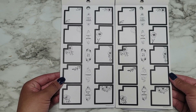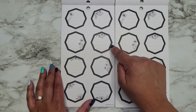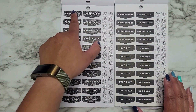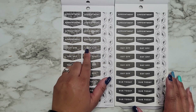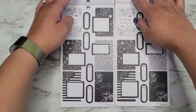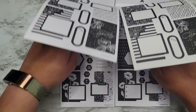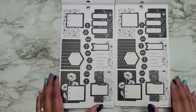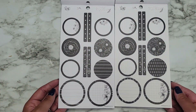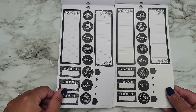Then we have some monthly boxes. Are these octagons? One, two, three, four, five, six, seven — yeah, octagons. Here's a difference: in the new ones we have a floral in the background, and on the old ones we don't have the floral. So there's another little bit of a difference. 'Kindness is Magic,' 'Keep Growing' — these are layered boxes. 'Be patient with yourself, nothing in nature blooms all year.' You have some circles. Everything else for the most part looks the same.